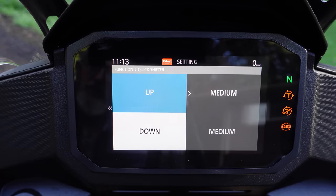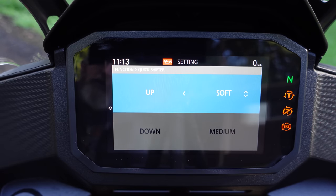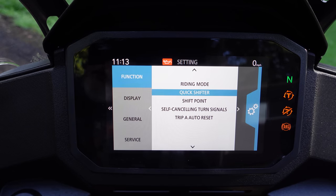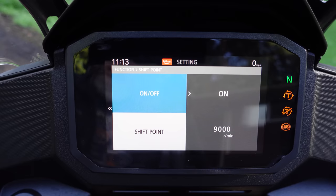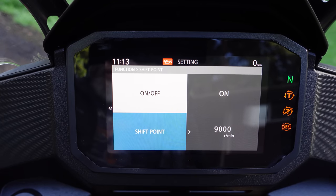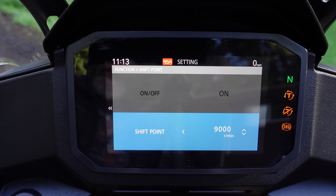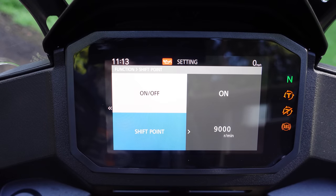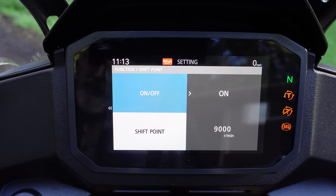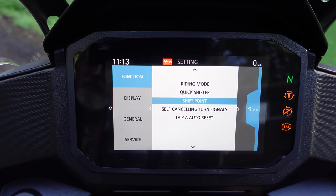Quick shifter is here. You can set it to medium, hard, or soft, turn it off, and configure it individually for up and down shifting. The quick shifter was originally going to be an option on North American bikes but they ended up including it stock. Shift point: the tachometer will actually change color to encourage you to shift at whatever point you set. I put it at 9,000 because redline is 10,000, and if I'm running it that high during break-in I screwed up and need to shift. You can also turn that functionality off.